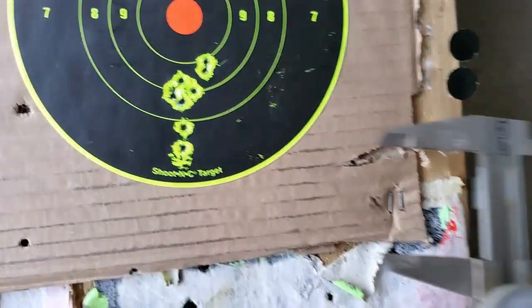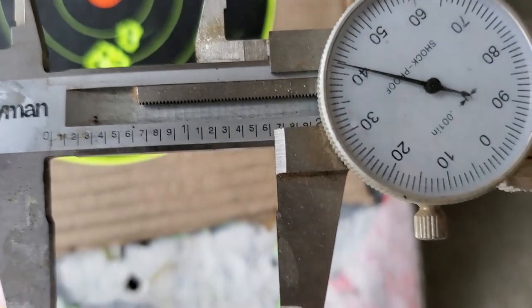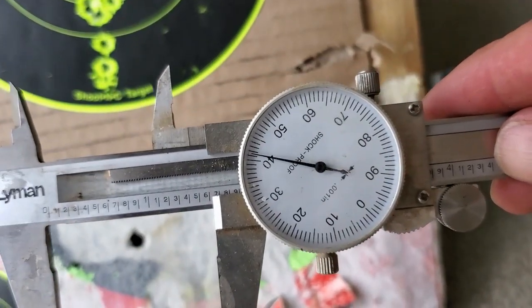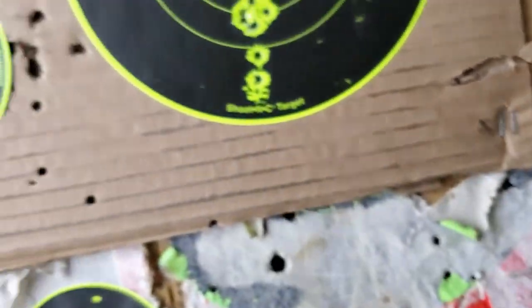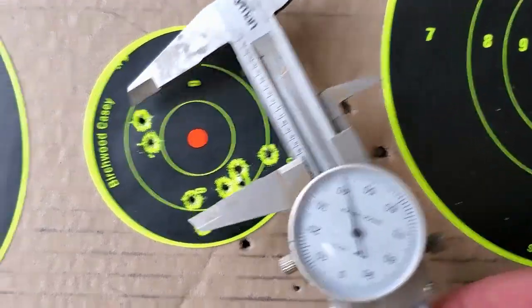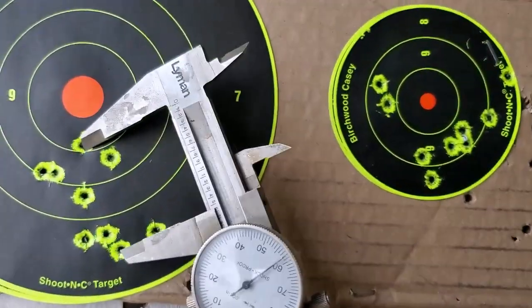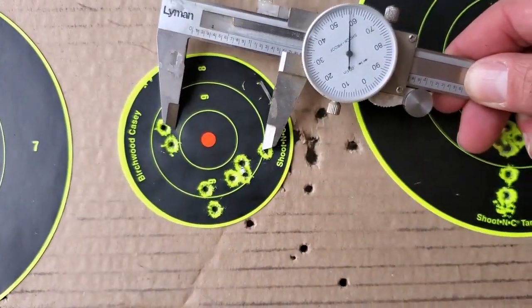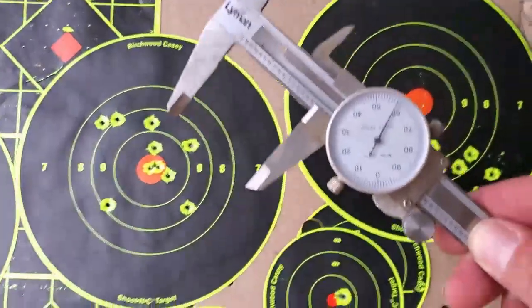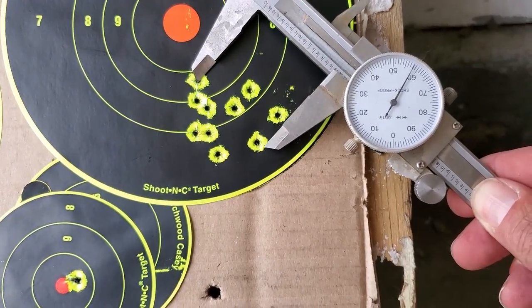Alright, looking at a couple of these groups here — I'm back at the house. This group, center to center if you take the bad shots, is 1.64. This one's a little over 1.6 — probably 1.5. This one's right there at 1.5. I'm just going to put this on 1.5. So: 1.5, 1.5, 1.5, sub 1.5, horrible, and sub 1.5.